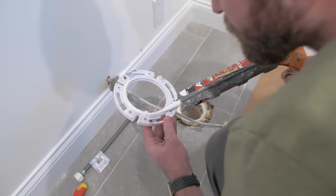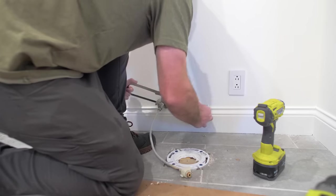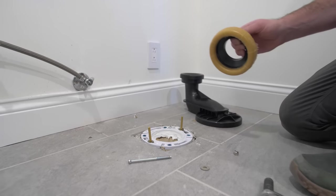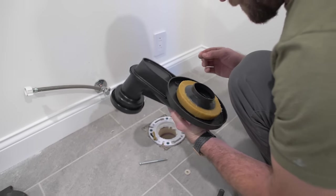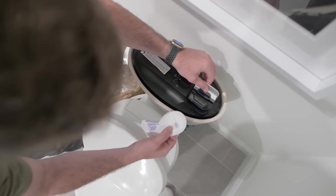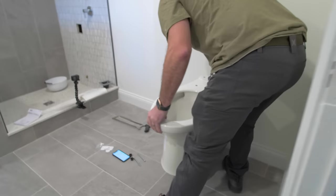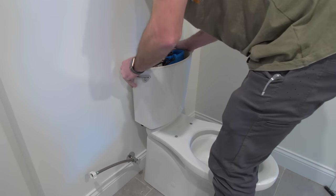For the toilet, we needed to raise the height of the existing flange since we added height to the floor by tiling over the existing floor. I installed a half-inch spacer to the existing flange using concrete anchors, and liberally coated both the spacer and the existing flange with DAP AMP sealant. The toilet bowl has a cool feature where you can install a cleansing puck that cleans the toilet every time you flush. For the seat, we went with a bidet — a really nice feature that required installing an electrical outlet beside the toilet.